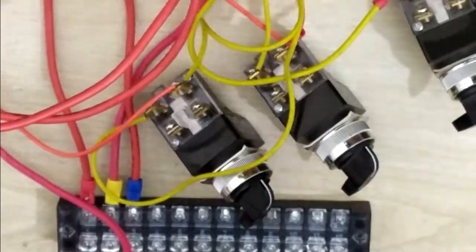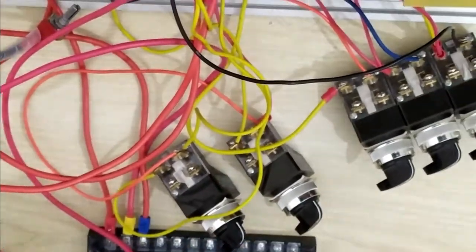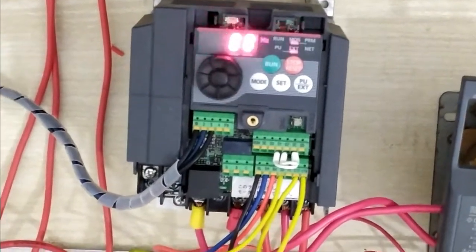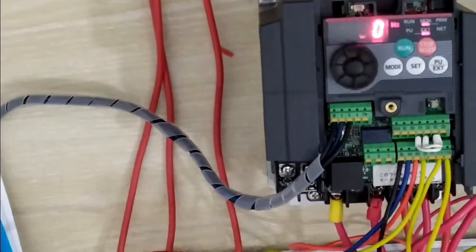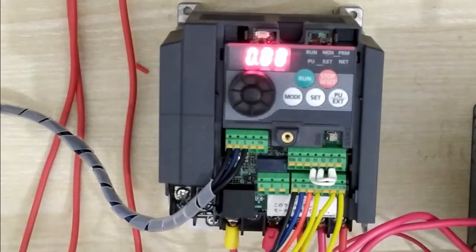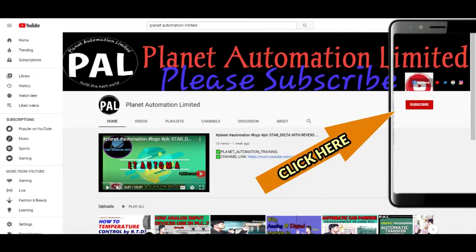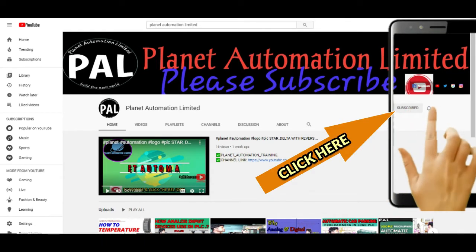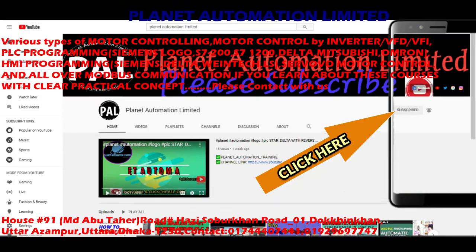I hope you guys understand the main theme of this VFD of Mitsubishi. Today's tutorial ends here. Follow the next video tutorial, which will cover what jog mode is and how to control your motor by jog mode. If you like the video from Planet Automation Limited, please subscribe to the channel and click the bell icon so you never miss a new update.